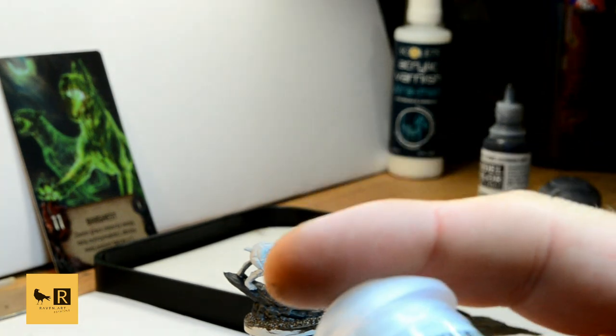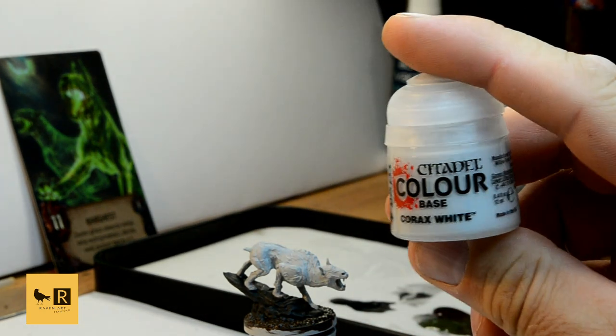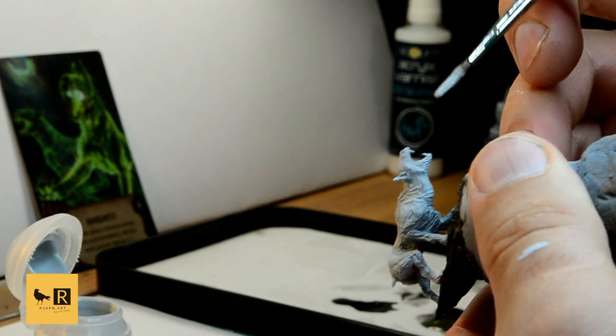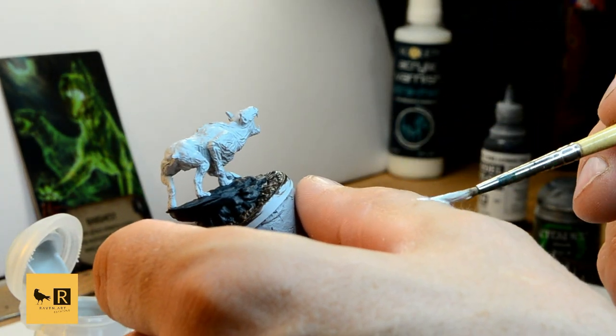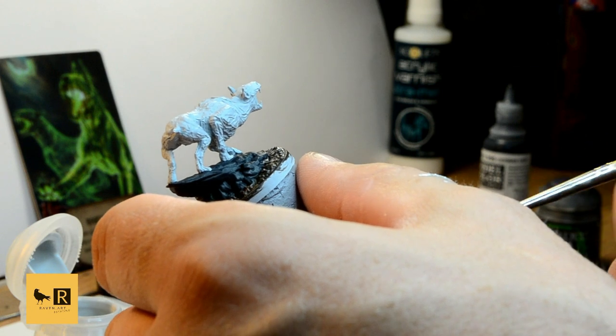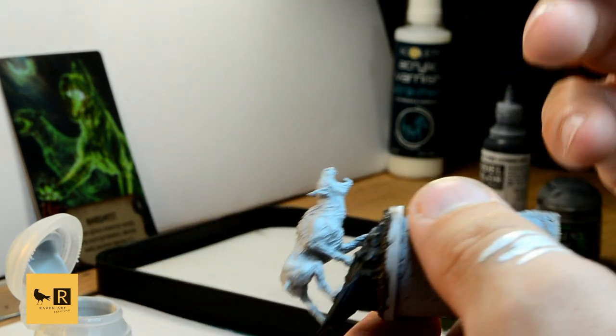Next, we're gonna paint its mouth with Corax White. As you can see in the reference, the mouth is quite luminous, so that white background will help us bring that effect later on.